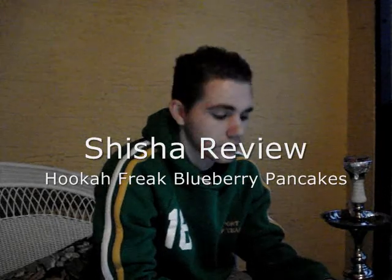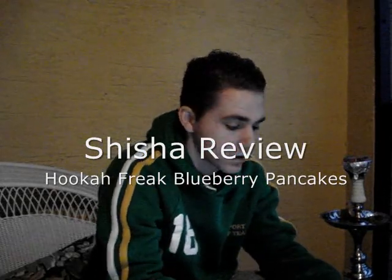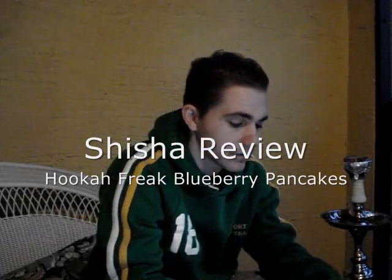Hey, what's up Hookah Domain, this is Jake again with another shisha review for you. This evening we're going to be reviewing Hookah Freak Blueberry Pancakes, sent to us courtesy of Sahara Smoke Company as well as Hookah Freak. So without further ado, let's get started on this review.